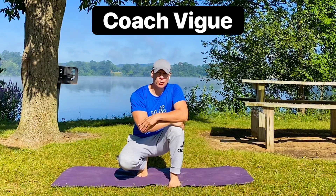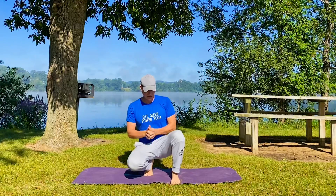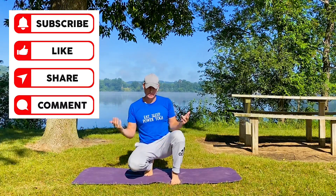My friends, Coach Vig, Morning Yoga for Men, with a big emphasis on hips and lower back, and of course the rest of the body.